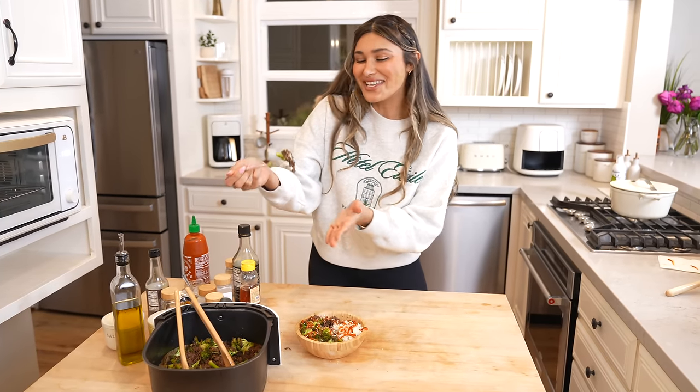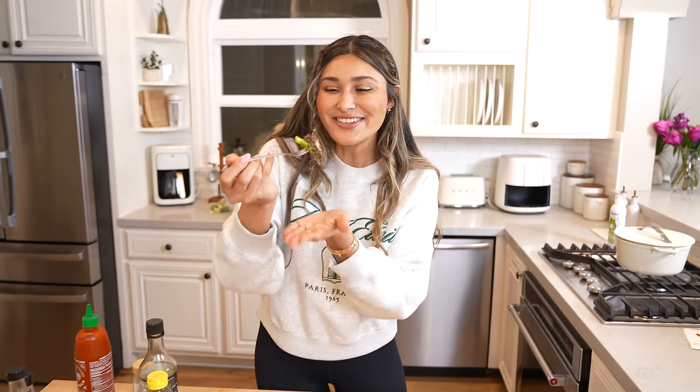I have to do a little taste test. I don't want to mess this up because I have to take a photo, but here you go. Cheers. Mmm. Oh my God. I'm telling you, it's so full of flavor. I literally think it's even more flavorful than takeout — and not in a bad way. It tastes like authentic. It is 10 out of 10, a thousand percent.